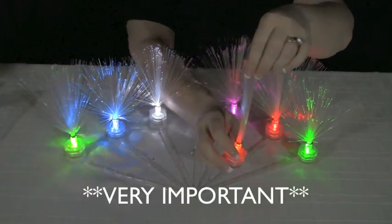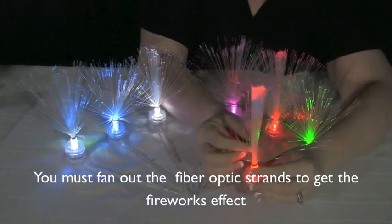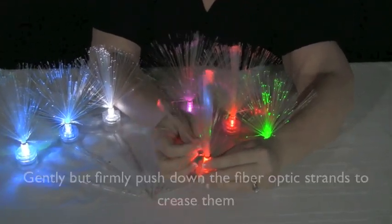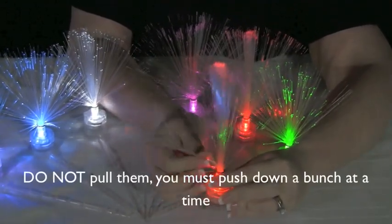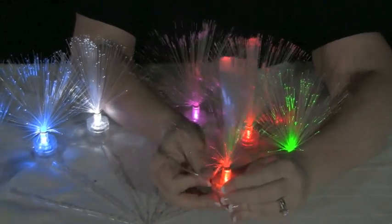This is very, very important. You must fan out your fibre optic strands to get the fireworks effect. Gently but firmly push down on the fibre optic strands to crease them. Do not pull the strands — you must push them down a bunch at a time. This is how to fan your fireworks.